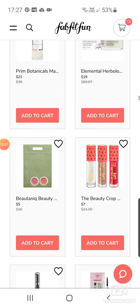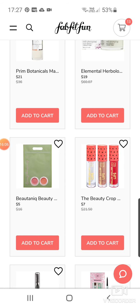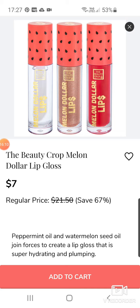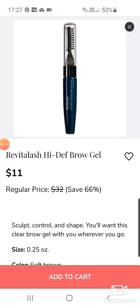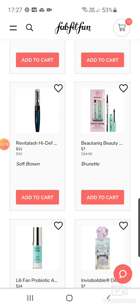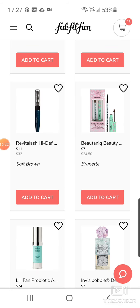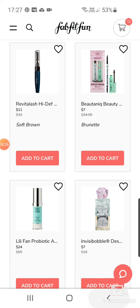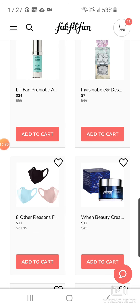Beauty Butter Lip and Cheek Balm Duo for $5. Beauty Crop at $7 for some lip gloss — I think you get three. The Revital Lash High Definition Brow Gel at $11. And then the Beautynique Perfectly Natural Brow Set for $7. Lilifan Probiotic Age-Defying Eye Serum. Some Invisibobbles at $7.